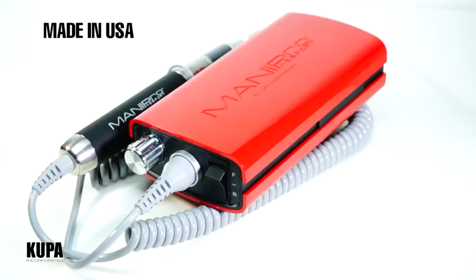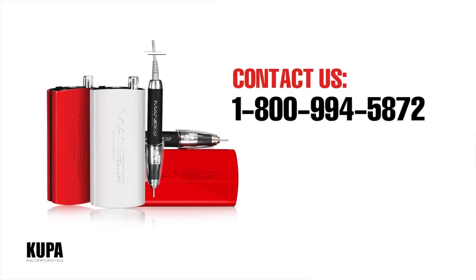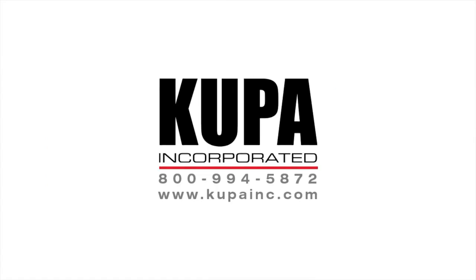For more information or to find a distributor in your area, contact us at 800-994-5872 or check us out on the web at coopainc.com.